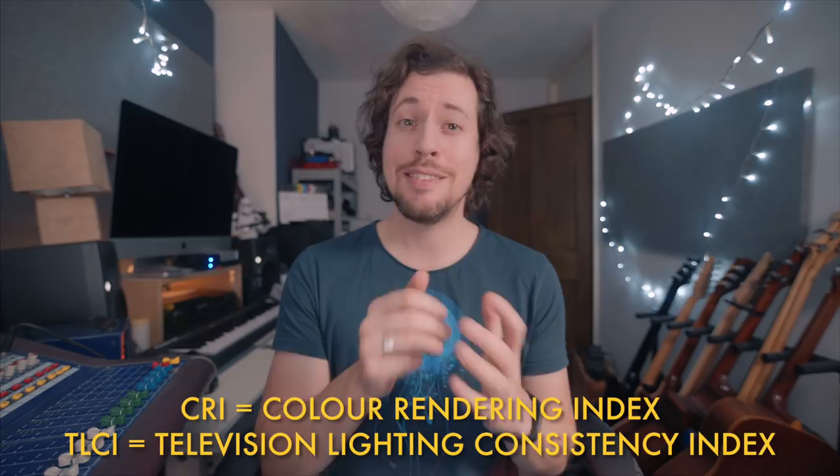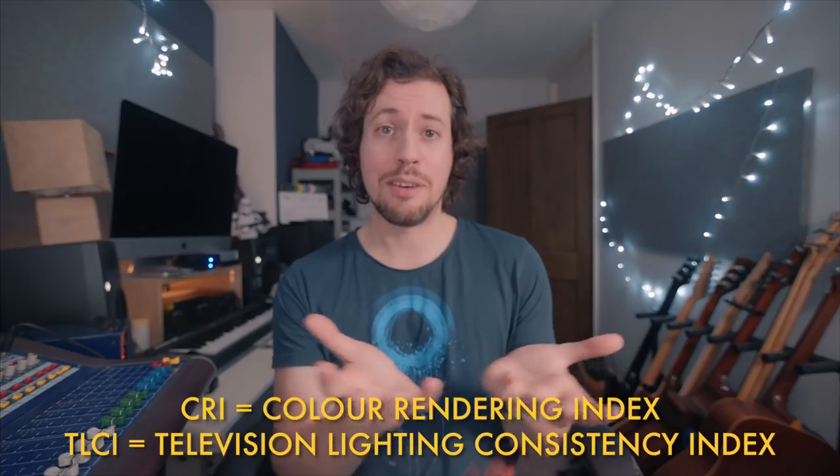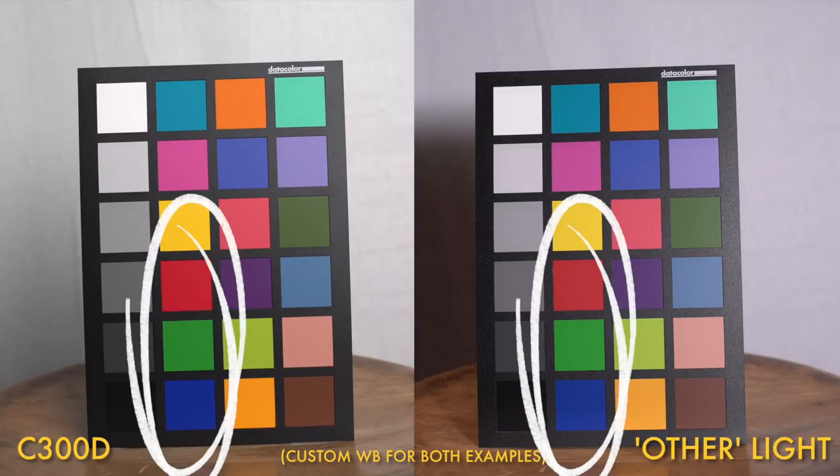So what about one of the most important things — the quality of the light? It has a CRI rating of 95+ and a TLCI rating of 96+, so it has incredibly high color accuracy. CRI is a measurement based on the way the human eye sees light and color, while TLCI is a measurement based on how a camera sensor sees it — it's algorithm and software based. I compared the C300D against a lower CRI light using a color checker, and whilst the differences might not be immediately obvious, take a look at the primary colors and you'll see the C300D gives you far more true primary colors.